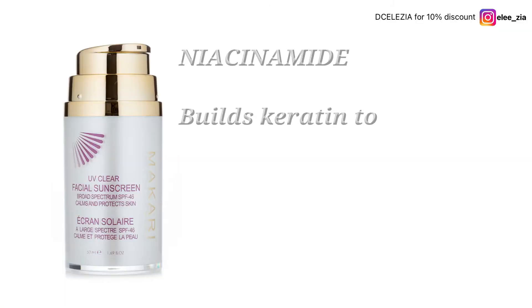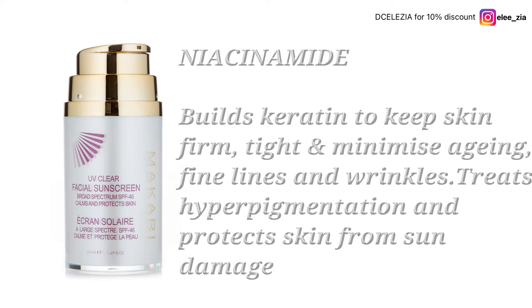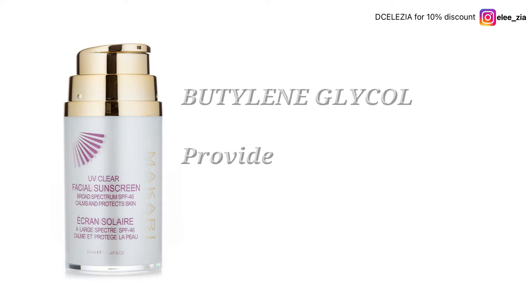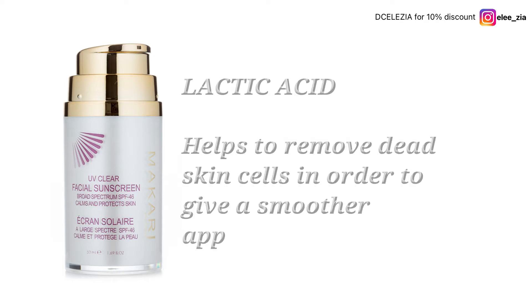It contains Niacinamide, which builds a type of protein called keratin to keep the skin firm and tight, minimize the appearance of aging, and basically make you look young. It also minimizes fine lines and wrinkles, protects you from sun damage, and treats hyperpigmentation. Next is Butylene Glycol, which provides a smooth and moisturizing skin texture. And finally, there is Lactic Acid to help remove dead skin cells and give you a smooth appearance.